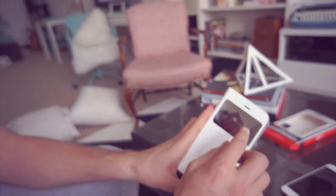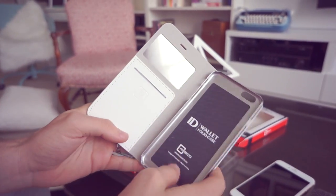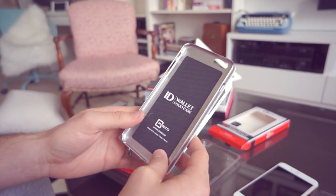A lot of you might not know, but this window allows you to see more information on your home screen while still protecting it. One of the cool things is that a lot of wallet cases require you to open your phone awkwardly to call people, but this has a little ear slot so you can actually talk with the case closed.